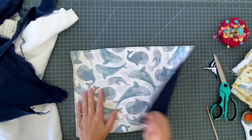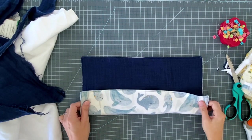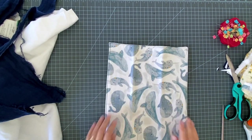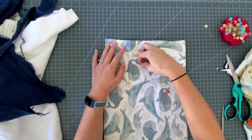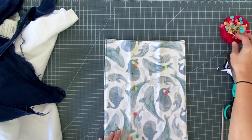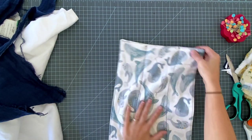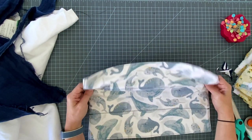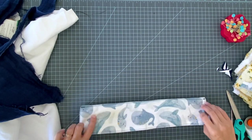I top stitched using navy thread because it matches the back and I thought it was cute. One more thing - this is totally optional, but I like to do it when I make burp cloths for gifts. I'm going to press this into thirds like this, so I pressed lines on here and I'm going to sew a line of zigzag stitching down those pressed lines - it just gives it a little something extra. The stitching is optional, but it also holds all your layers together, so the more layers you're using the more I would recommend the zigzag stitches. It also makes it easy to fold and give as a gift.